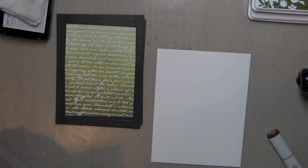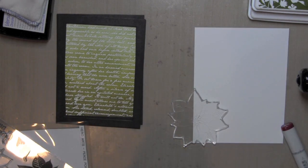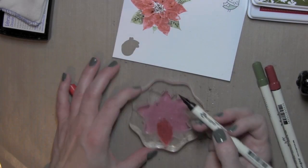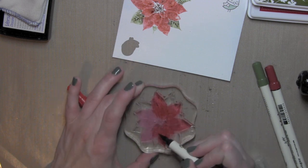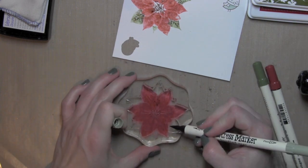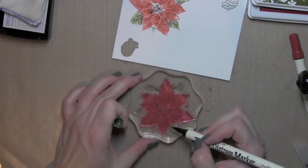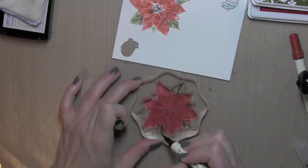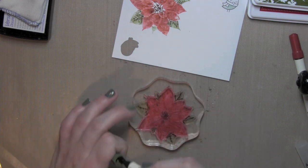I'm going to set that aside so I can stamp my embellishments now. I'm going to be using the large poinsettia from Hero Arts, and I'm going to use distress markers to color in my flower before I stamp it. I'm using some Festive Berries, Fired Brick, and Forest Moss Distress inks. I'll start with my lightest red color and then go to my darker, using a little bit of that Bundled Sage marker as well, then go back in with my darker Forest Moss. I added a little green to the middle as well. Then I'm going to stamp that on some watercolor paper.